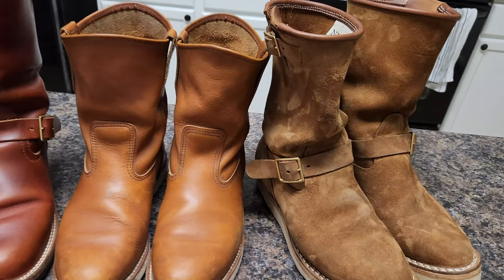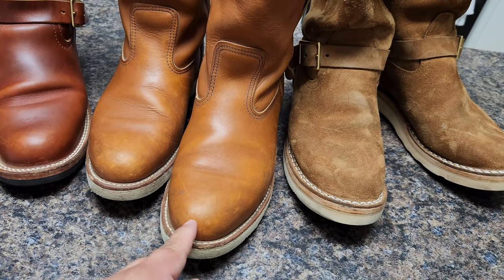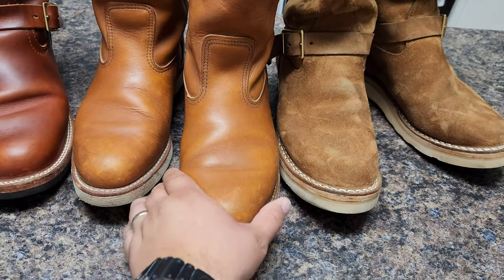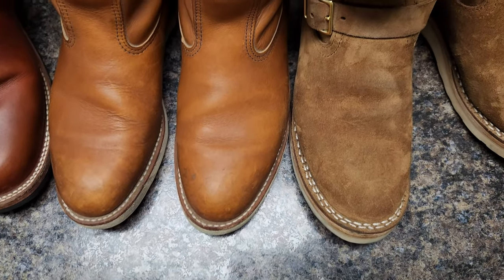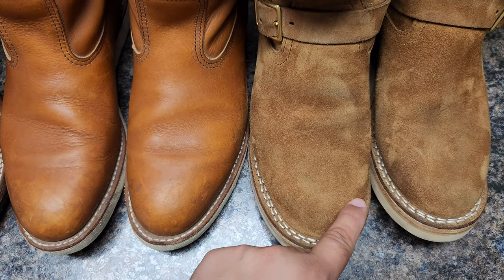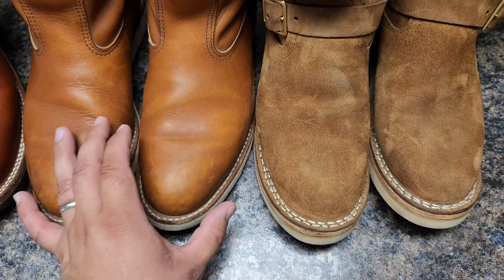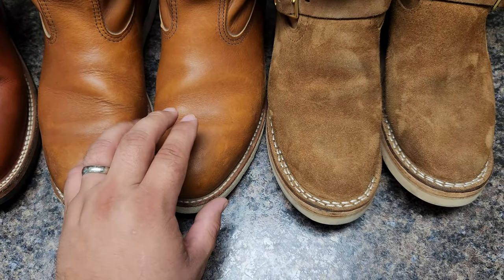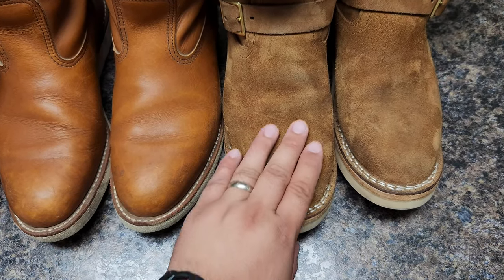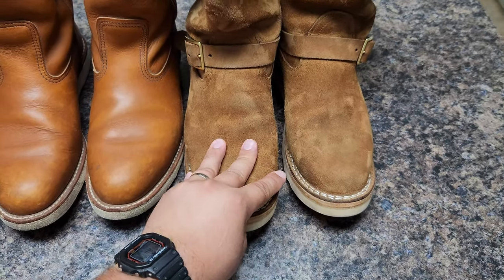The soft toe on the Renegade is a lot more comfortable. The Red Wing has some elastic on the side but it's not a complete soft cap like the Knicks. The toe on the Renegade is rounded and goes better with my foot — the Red Wing is more like a pointy cowboy toe, so my toes sometimes feel a little tight. With the Renegade I feel a lot better — it's truly the most comfortable boot in my entire collection.